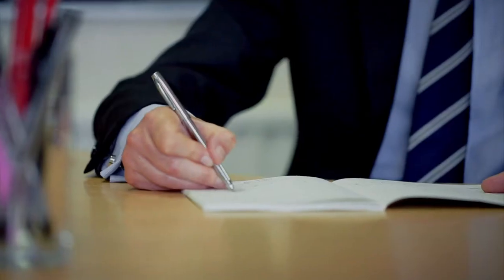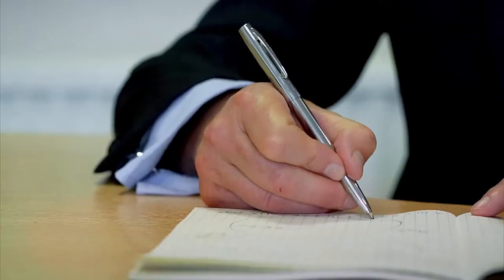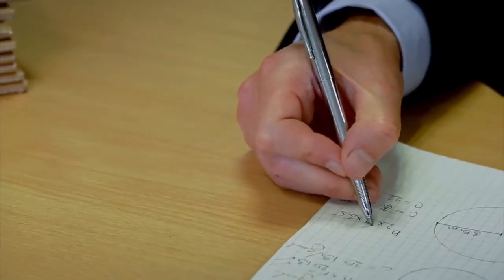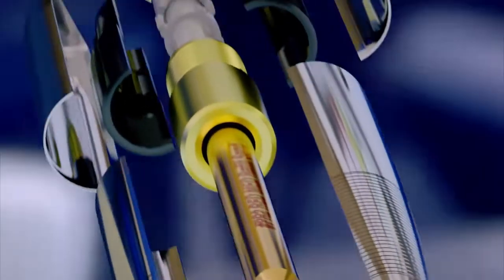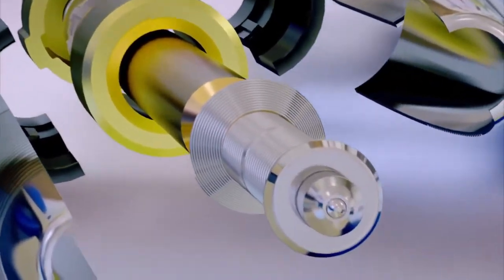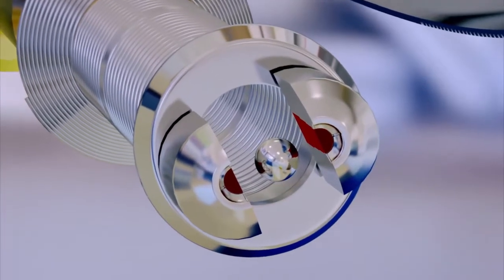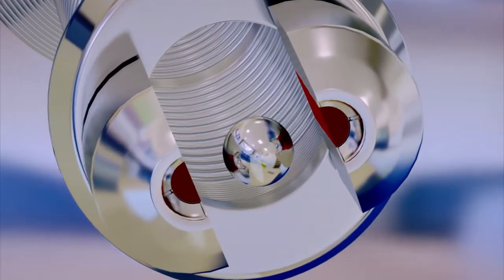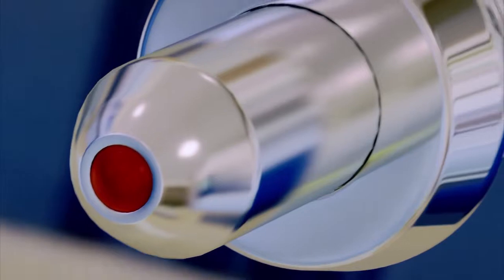When you think of the ballpoint pen, spare a thought for its ingenious design. How does it manage to write clean, sharp lines without leaking ink all over the page? Inside a strong aluminum casing, 15 tiny but tough parts work together. A super hard, 1/25th of an inch diameter tungsten carbide ball sits perfectly inside a precision engineered socket, so the ink runs freely but doesn't leak.